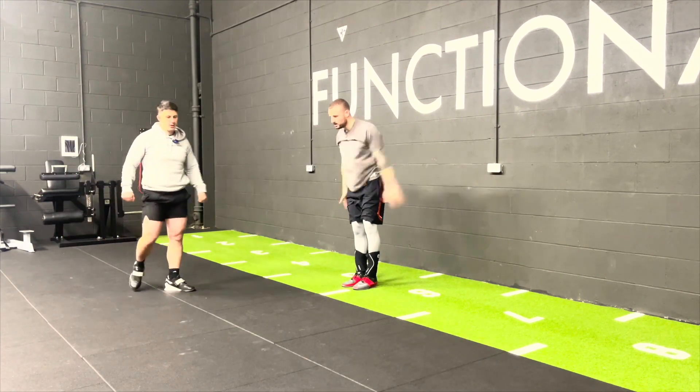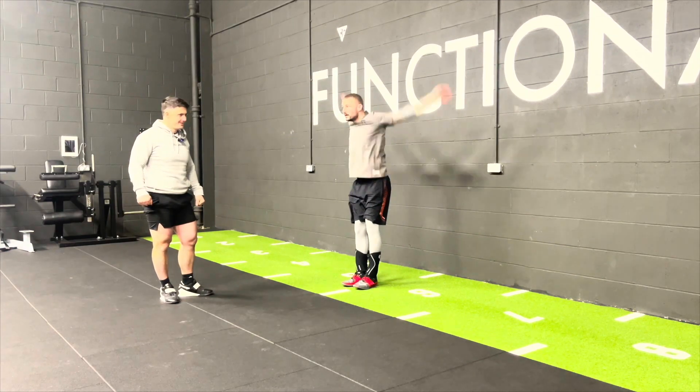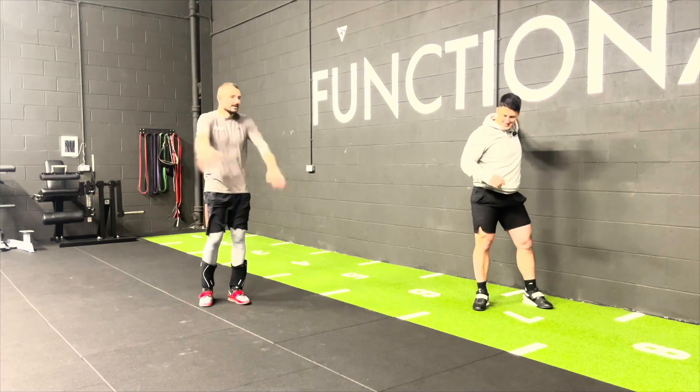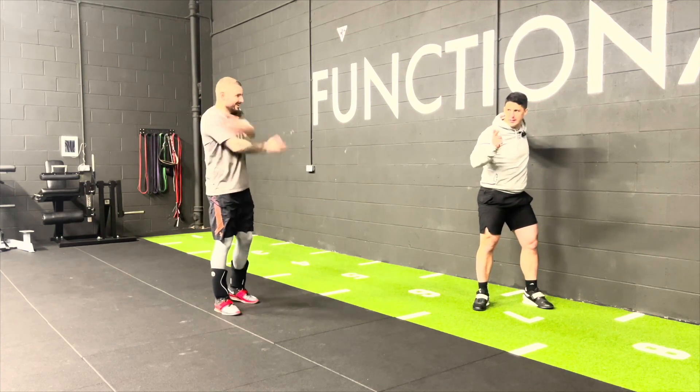We started this cycle two, three weeks ago. This is week three now, doing two back squat sessions a week, with the session in between being a front squat.